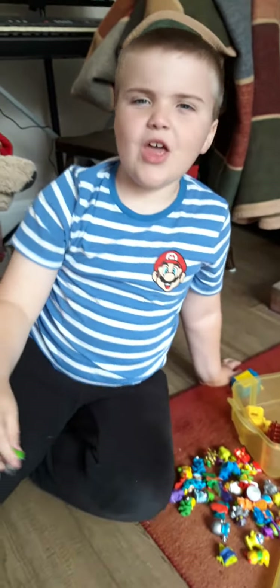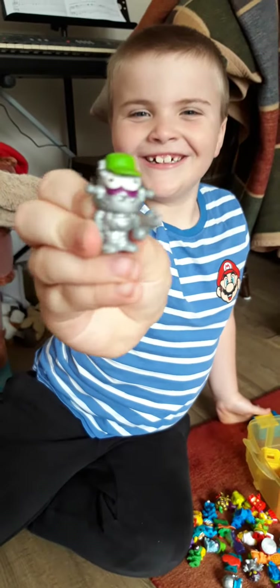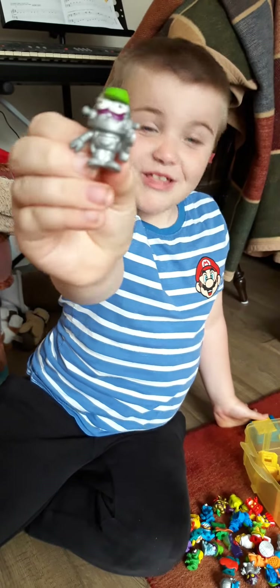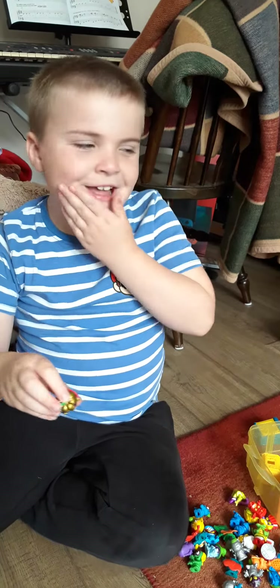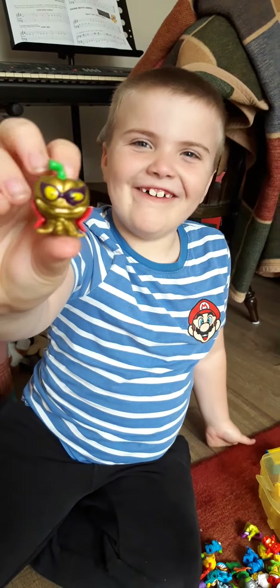And now this is a Zoomling. He's a rare — but this is a special one. It's an ultra rare pumpkin.